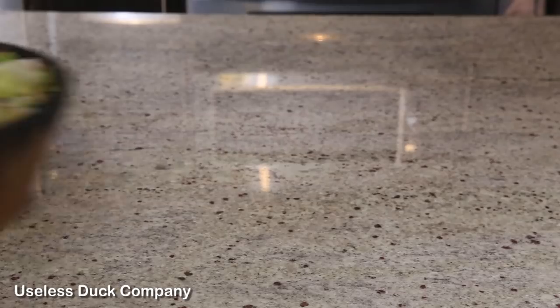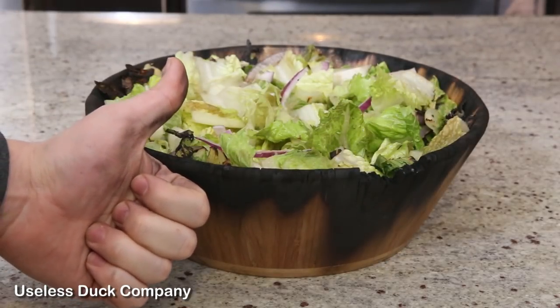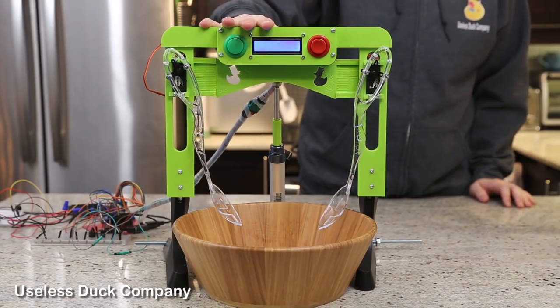Stop! Okay so that worked great. The salad is tossed. It's also warmed up and ready to eat. The salad tosser — another invention from the Useless Duck Company.